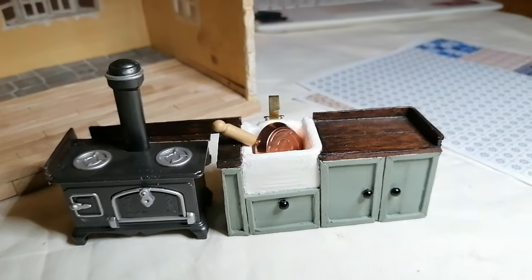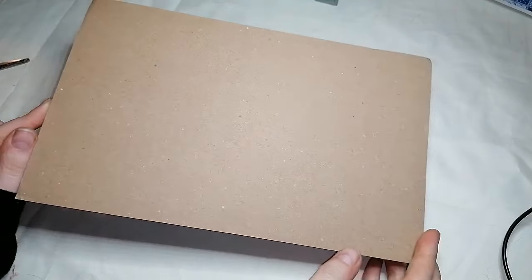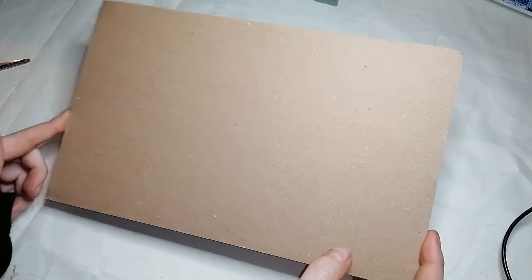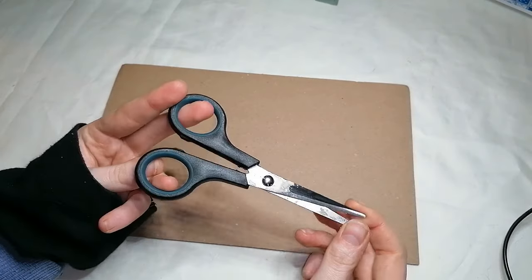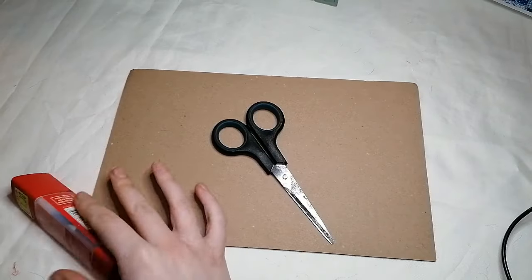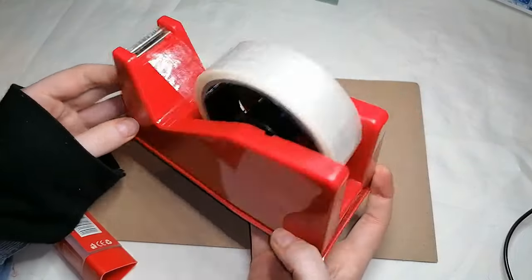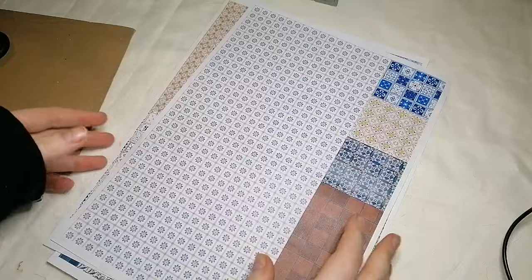This is the kitchen unit I'm going to be working from — I also have a tutorial on this if you want to check it out. These are the supplies you'll need: some cardboard or something to place your tiles onto, scissors, glue — I'm using PVA glue, though a glue stick or hot glue works too — and some sellotape.